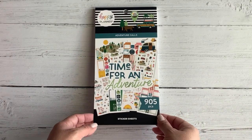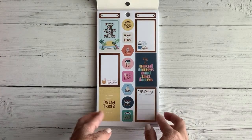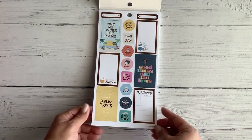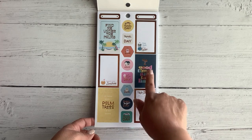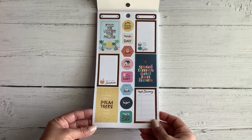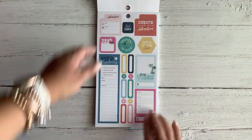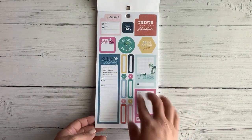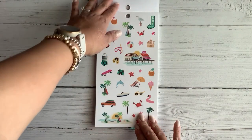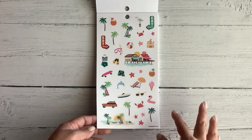So this sticker book is called Adventure Calls and it does have 905 stickers — it's all part of that bundle. I had not seen this book before but I thought it was really nice. It has really fun kind of rainbow colors but also some muted and soft yellows, blues, and pinks. It has a lot of boxes you can use to put your travel information or make a fun travel theme. I love to use these books when I'm traveling and memory keeping on the go.